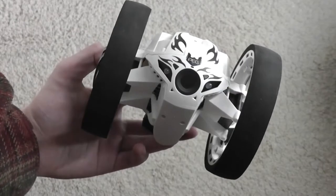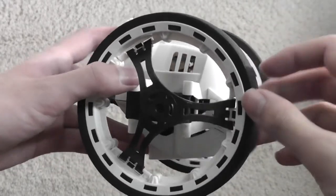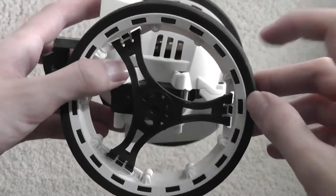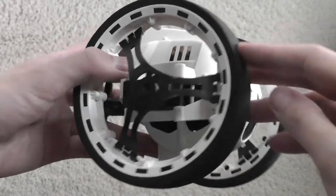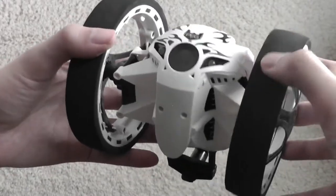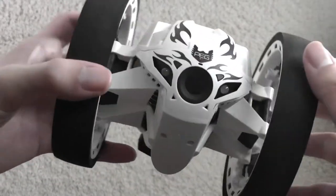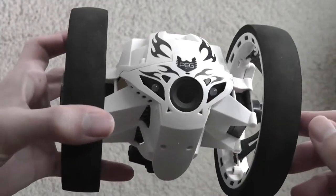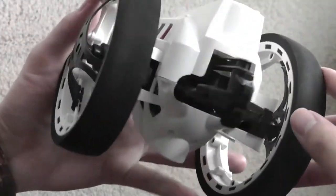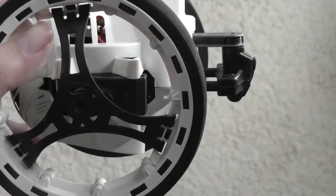A closer look at the Bounce Car itself: the wheels are made of a foam material, not rubber, which feels a little cheap, but as long as you're using it indoors in not-too-wet conditions it should be okay. The body is made of polycarbonate plastic with LED lights and accents. The bouncing is achieved using a small prong that springs outwards and when it hits a surface, pushes the car upwards.